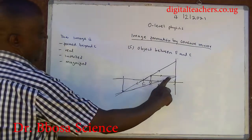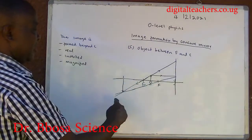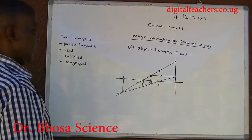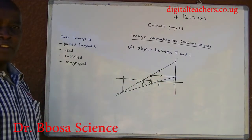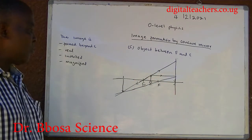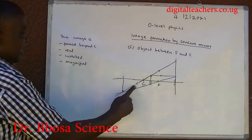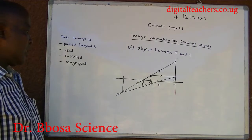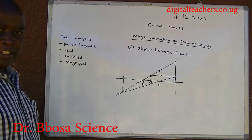When the object is beyond F: the ray parallel to the principal axis is reflected through the principal focus, and the ray through the center of curvature is reflected along its own path. The image formed is beyond C. It is real, inverted, and magnified.